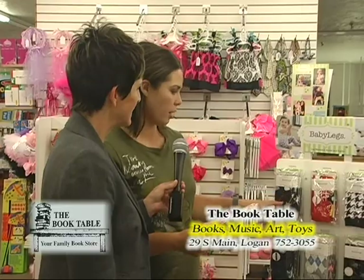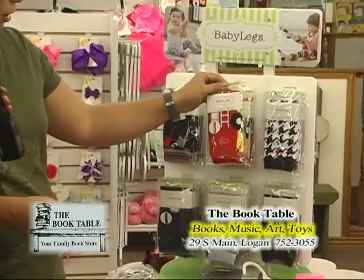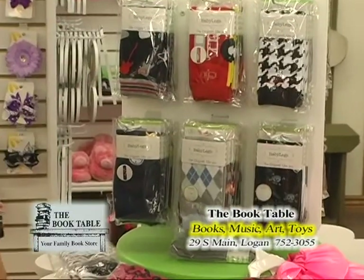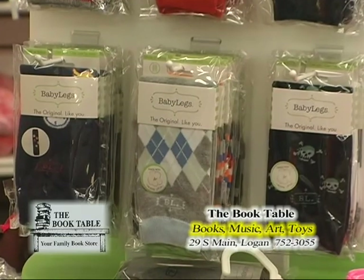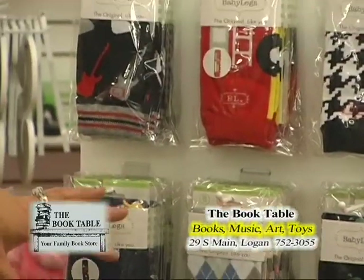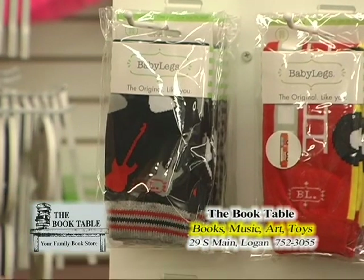They've got scout ones for boys, guitars and rockers. Way to go, Baby Legs, for thinking about boys — usually things like this only think about girls. They have such cute patterns. If you're looking for a Christmas outfit or something for Thanksgiving, they have all different patterns for boys that will match.